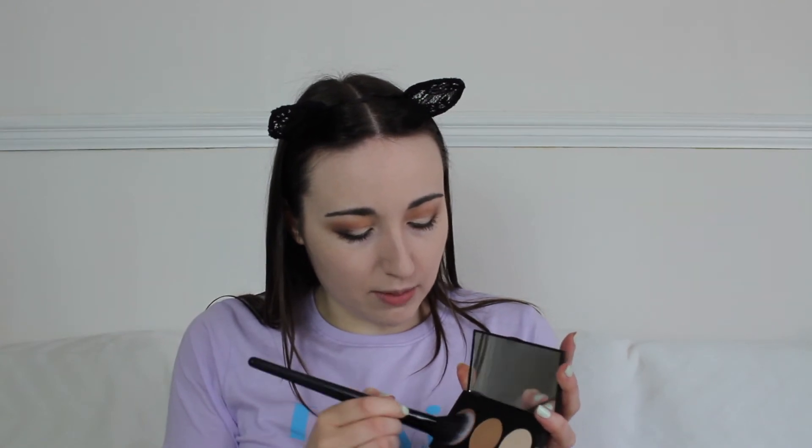Let's move on to contouring. This is the Golden Rose Contour Powder Kit — it has a contour, a bronzer, and a highlight. I'm going to use my USpicy 27 brush and just take a little bit because I don't know what the formula is going to be like. I actually quite like that — it's a nice contour, not too dark. When you blend it out it's quite nice.